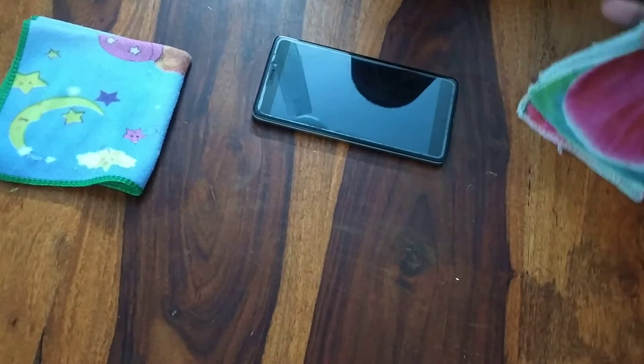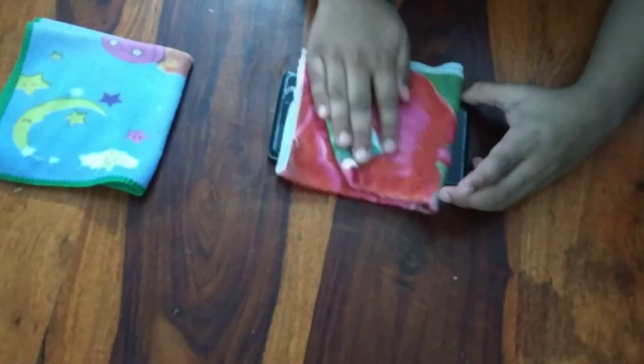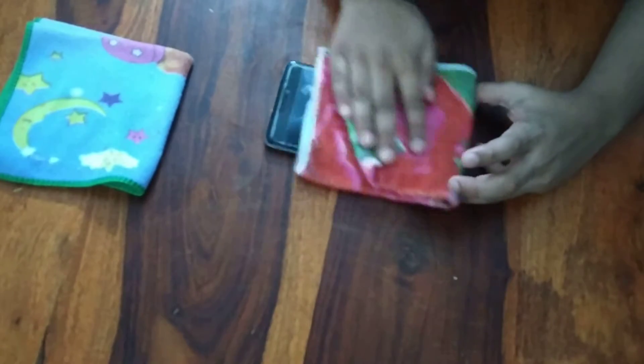And if it's already smooth, then you can just stop here. But if there's like any sticky residue, take a wet cloth and just smear it — but not on the front screen, do it on the sides. Doing it on the front will make it bad.